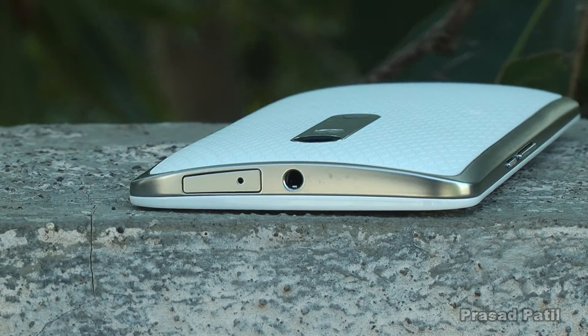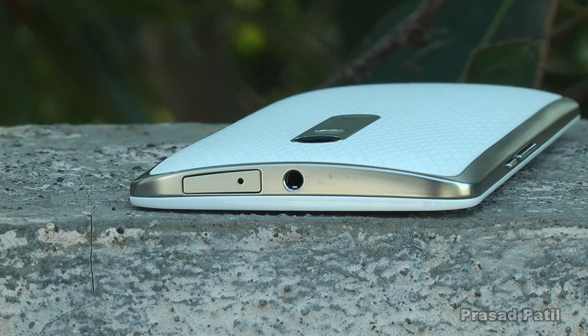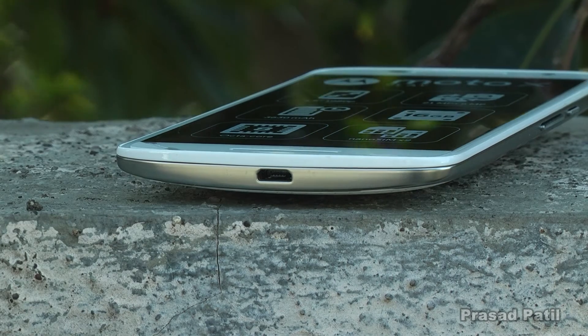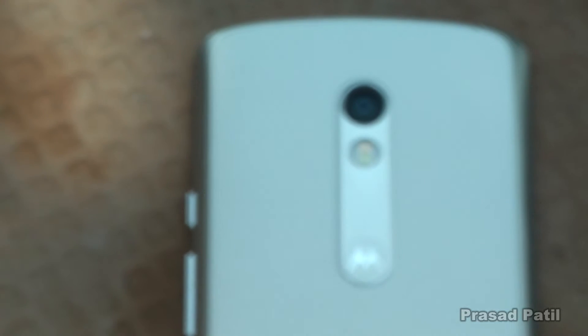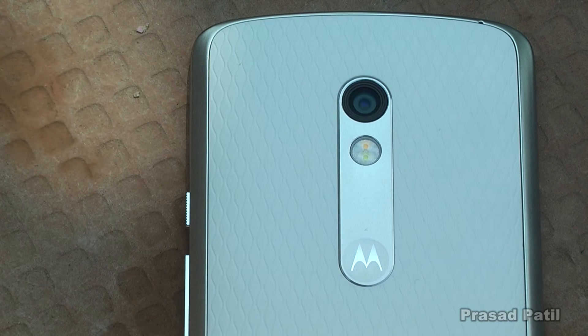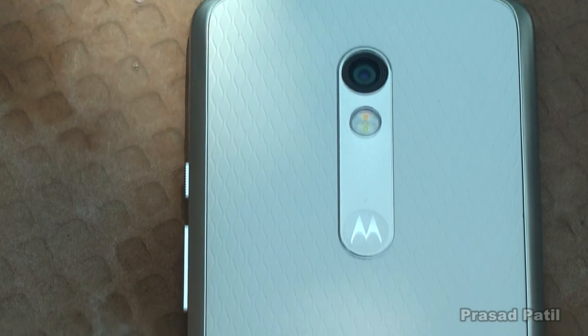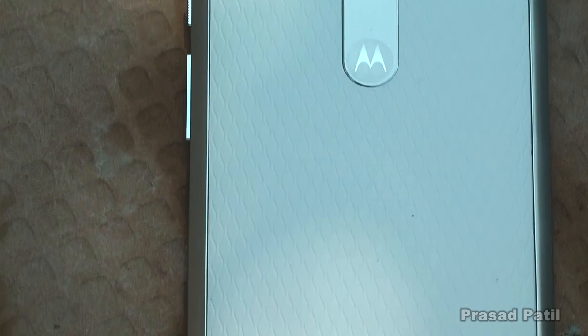The 3.5mm headphone jack sits on top accompanied by a SIM tray. No USB Type-C here, but you will find a micro USB port at the bottom. On the back we have a design we are all familiar with, but the biggest upgrade here is a 21 megapixel camera with dual-tone LED flash. We will get to the quality in just a moment.